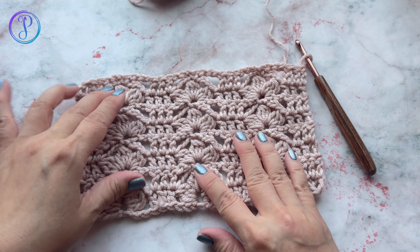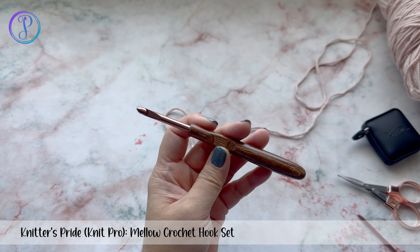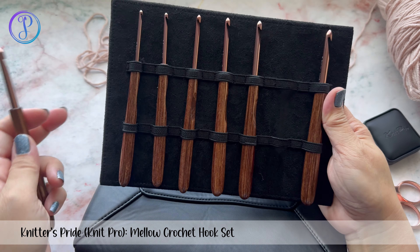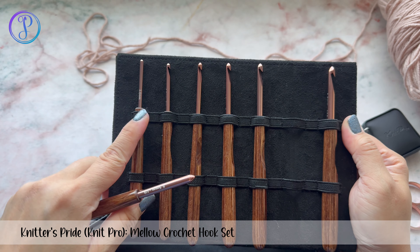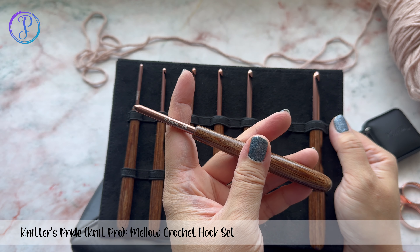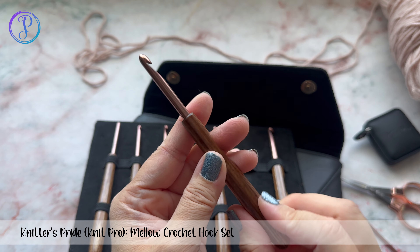Hi, Finessa here. In this video I am going to demonstrate how to crochet the Roman cluster stitch. I'm using Knit Pro's Mellow crochet hook. These are super cute — they come in a really cute pouch. It's a set of seven hooks; the sizes go from three millimeters up to six millimeters. I'm going to use the 5.5, which is size nine — rose gold, one of my favorite colors. The wood is very smooth and comfortable to hold.